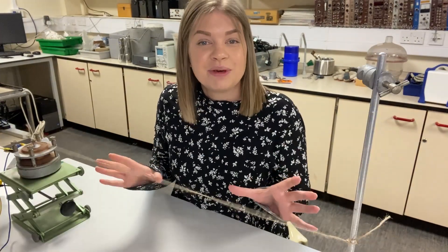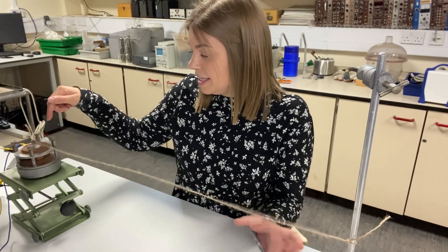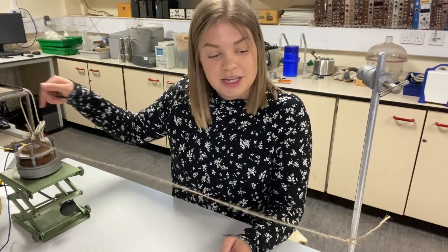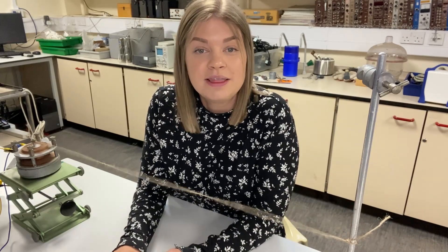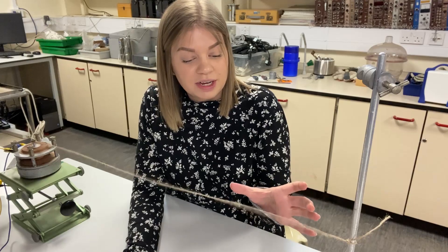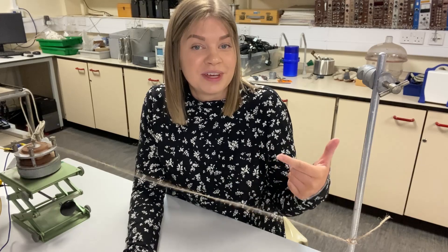Here is a perfect example of what you'd use the stroboscope for. Here I have a standing wave set up on a piece of string. At one end it is connected to a wave driver which is plugged into a signal generator, and on the other side the string is connected to a retort stand. You can use the stroboscope to find the right frequency to make the string appear stationary, or find a frequency that makes it look like it's moving in slow motion.